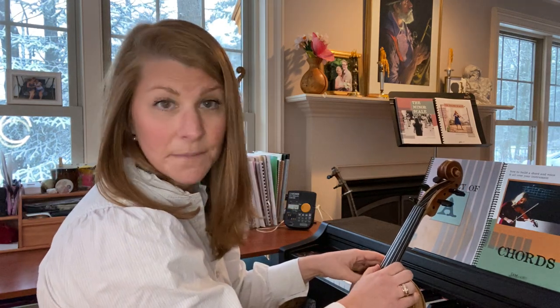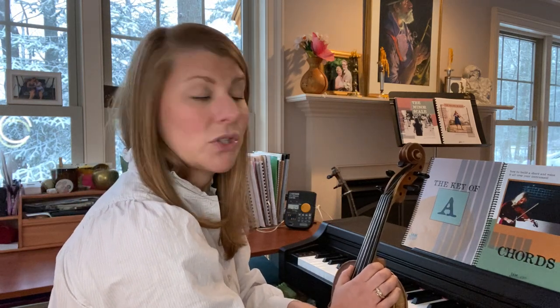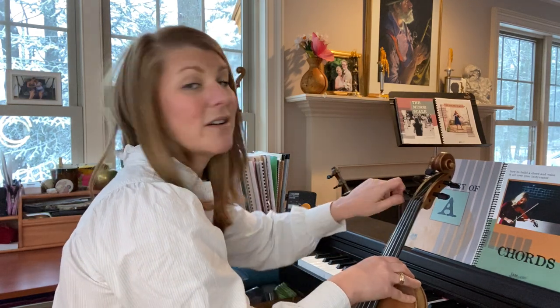Since I have a C string, I'm going to tune my C all the way down to a low G. I'm doing that because I want the relationship to be exactly the same as it would be if I were in cross A, but some people might prefer to tune their C string up to a D instead. For right now I'm going to tune it down — here's the normal pitch C — and I'm going to go down to G all the way down, so it'll be very loose.